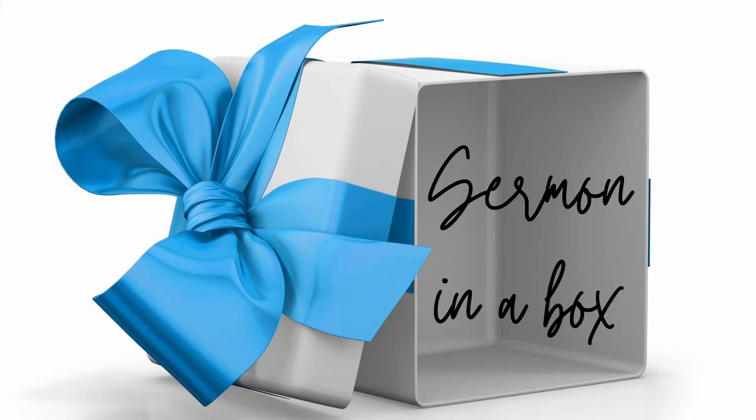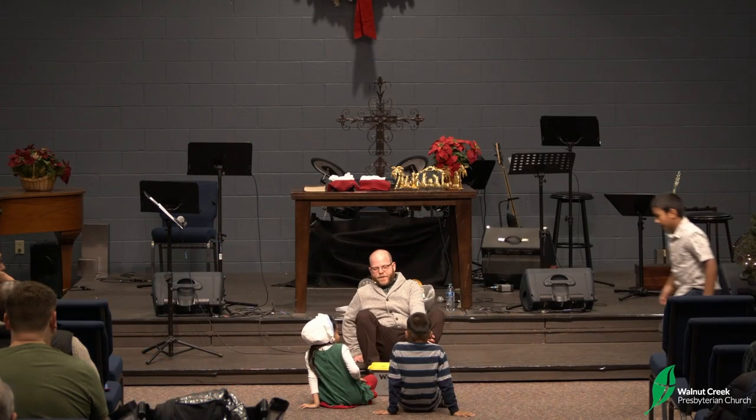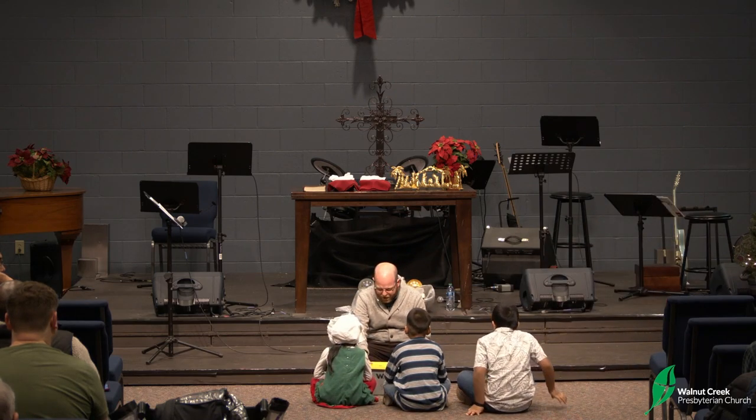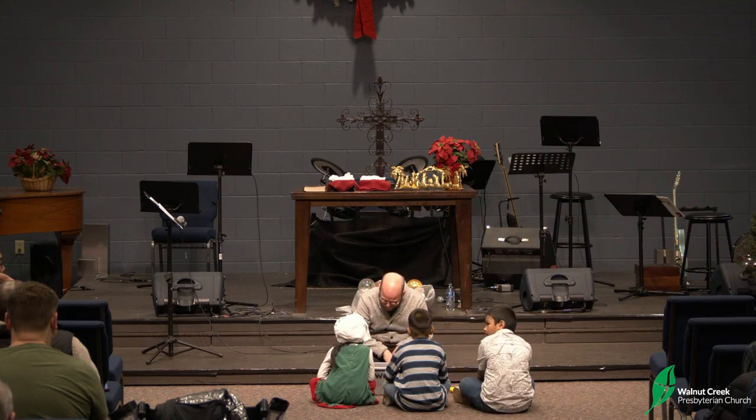All right, kids, it is time for the Sermon in a Box, and so I'm going to invite all the kids to join me here up front. If you're a visitor with us, what we do in the Sermon in a Box is one of the kids in our congregation put something in the box. I don't know what it is ahead of time, and then I see what's there and see if we can find a lesson about God, his word, about Christ, about the gospel from what we see in the box. So let's see what we have this morning.